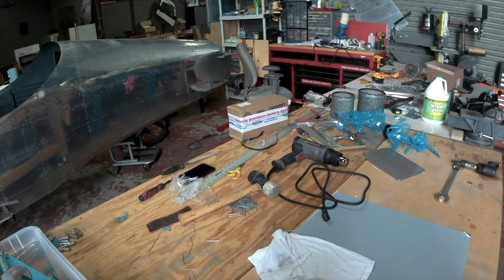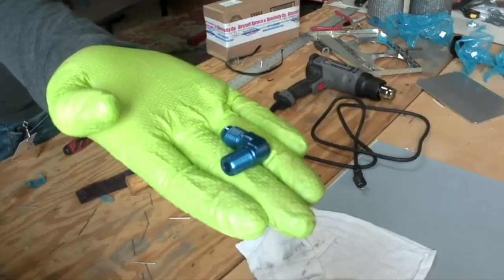Hi everybody, we're continuing with chapter 35, but before we do that we got a little blast from the past. I finally got some parts in that I ordered about five weeks ago, and here they are.